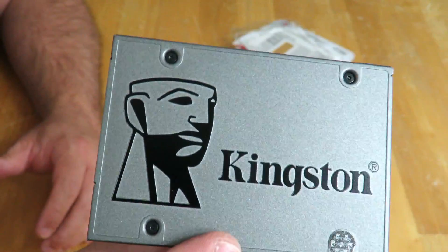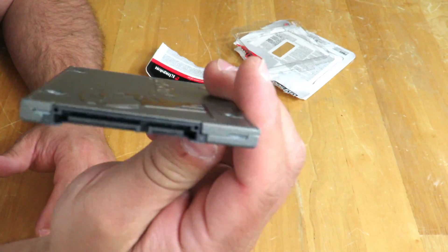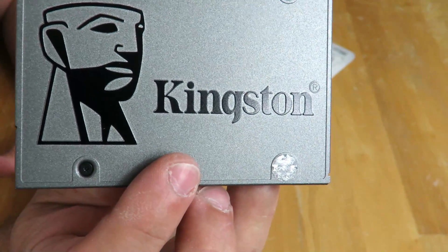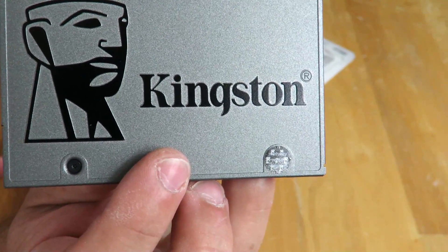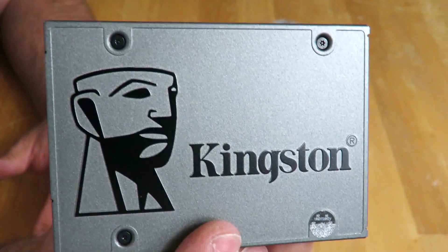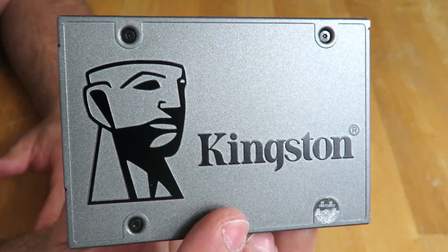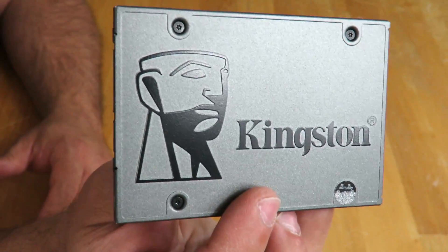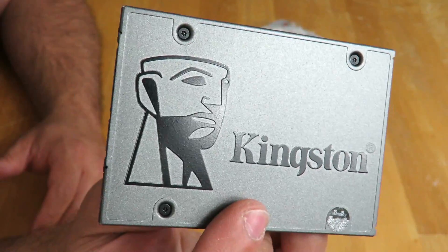So this is a SATA drive, 2.5 inch form factor, and it has a sequential read of up to 520 megabytes per second and a sequential write of up to 320 megabytes per second. Random read IOPS up to 79,000 and random write IOPS up to 18K. Mean time between failures is 1 million hours, an endurance rating of 100 terabytes written, and a five-year limited warranty.